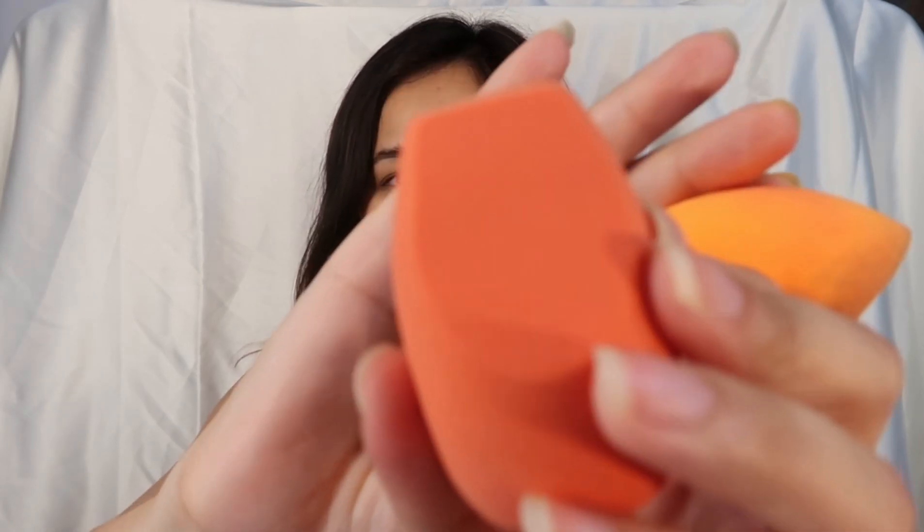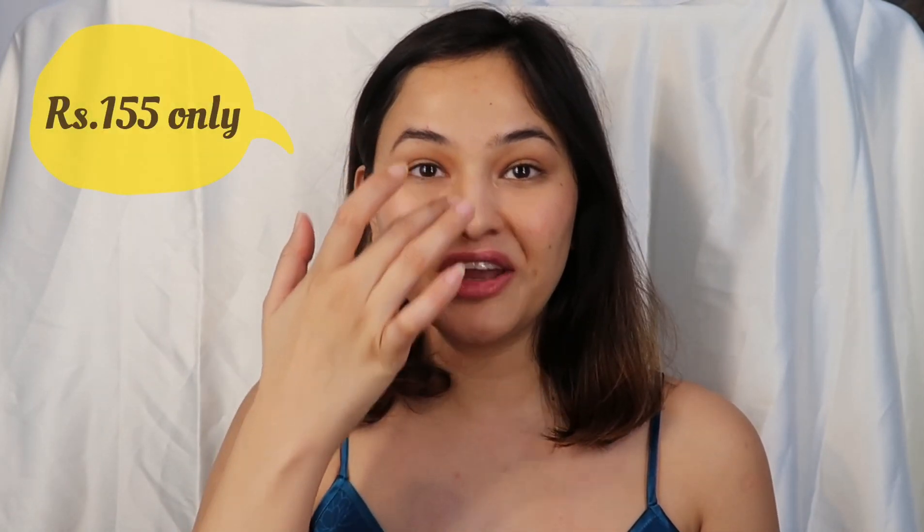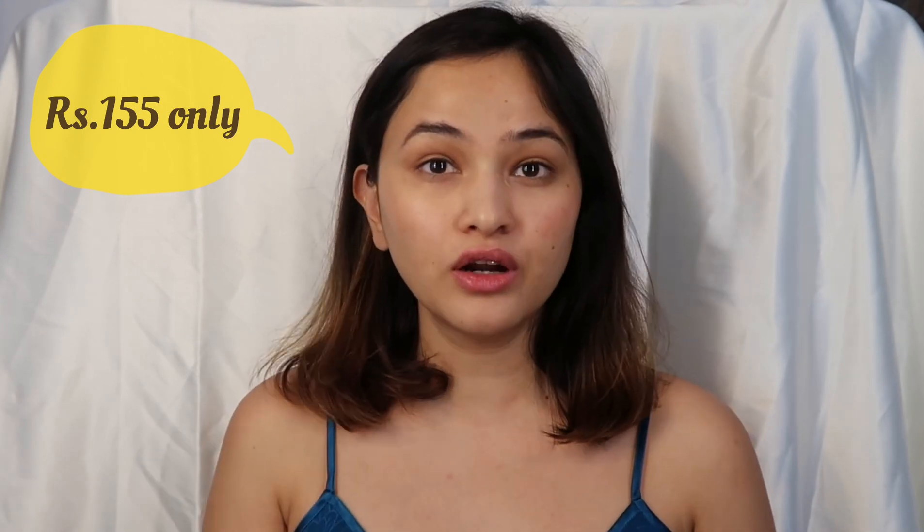There's this orange one that I've already used — you can see the foundation on it. It really helped me give a slender look to my nose. And there's this third one which I can use under my eyes or around my lips. These cut shapes are really important because with a basic sponge it got difficult to apply makeup precisely under the eyes or to slim the nose.